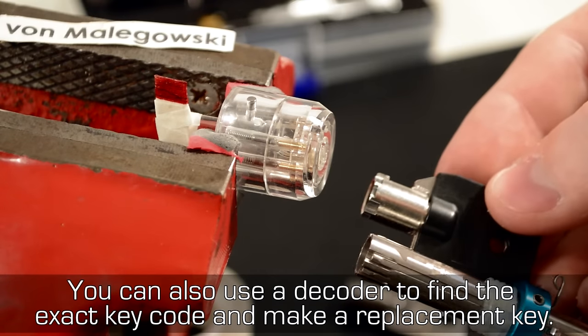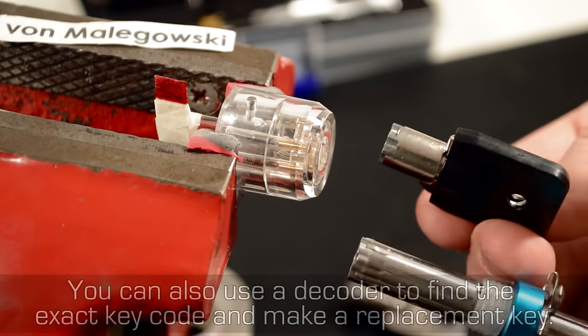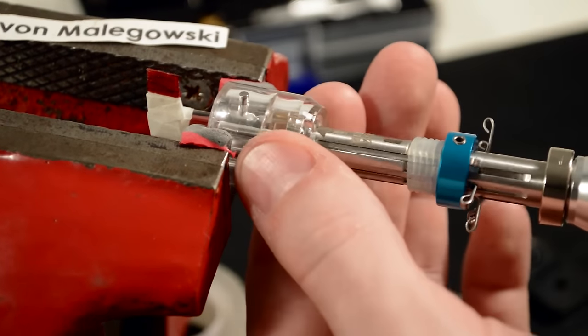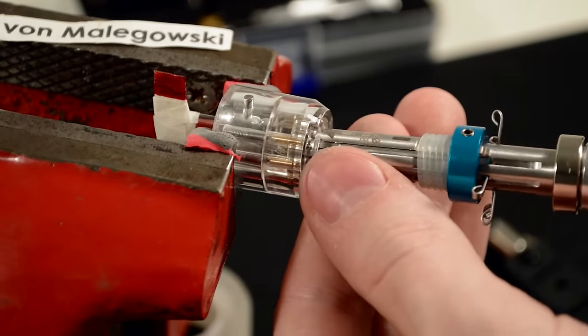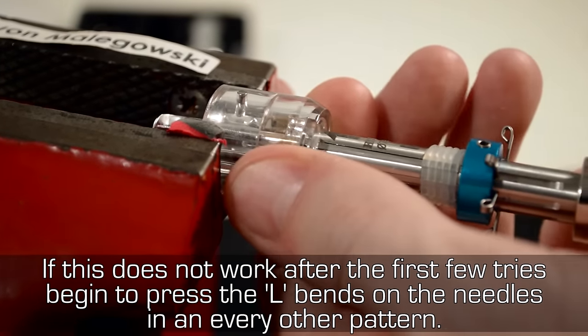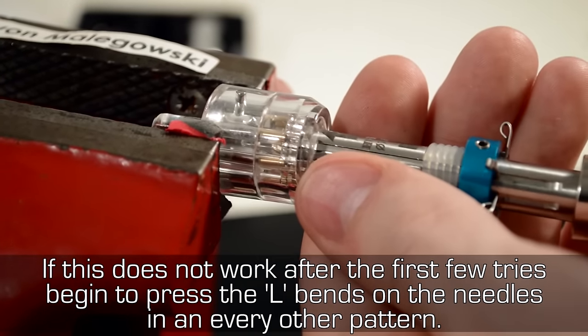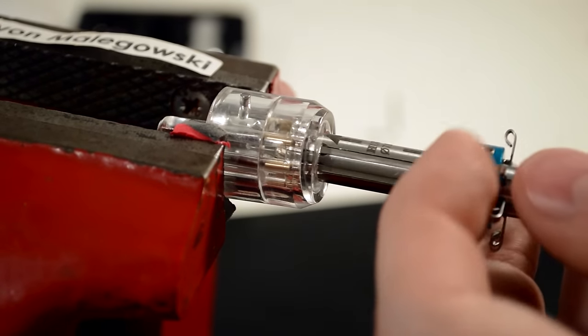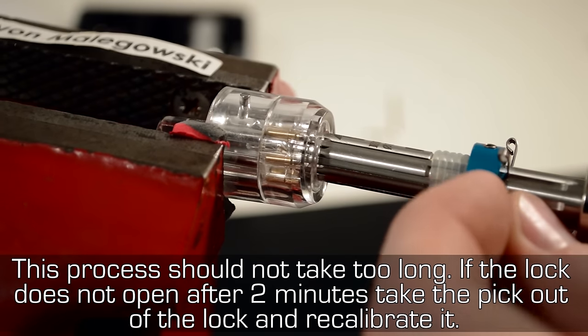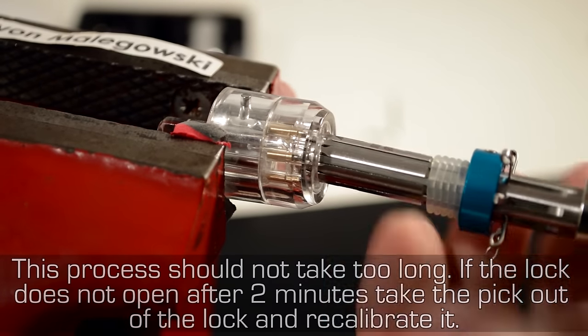You can also use a decoder to find the exact key code and make a replacement key. If this does not work after the first few tries, begin to press the L-bends on the needles in every other pattern. This process should not take too long. If the lock does not open after 2 minutes, take the pick out of the lock and recalibrate it.